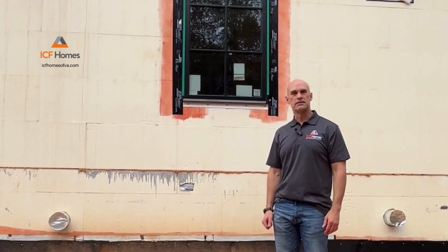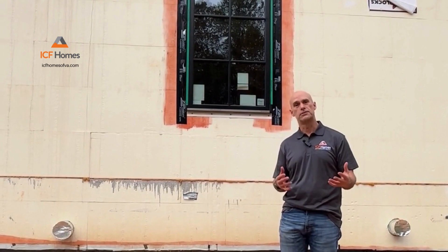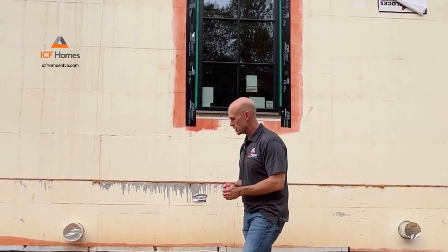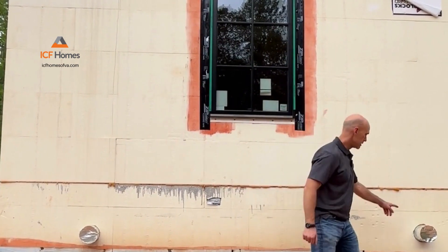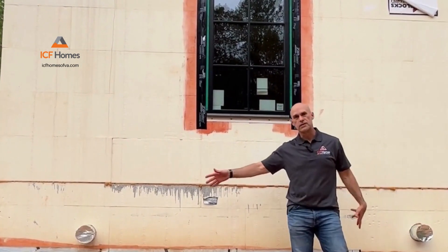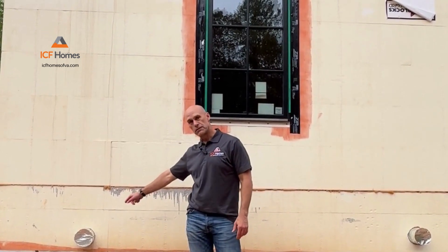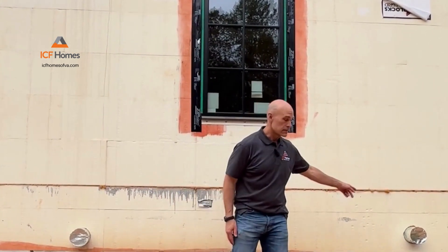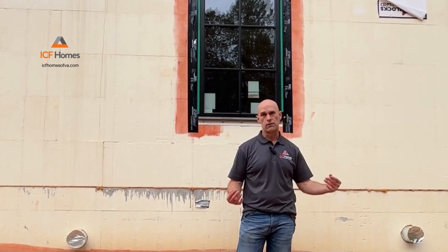Hi everyone, Dave here with ICF Homes. I wanted to walk through the outside of an ICF house, starting with proper ventilation for a very airtight, energy-efficient home. What we have here are two six-inch lines — one for bringing fresh air into the house and one for exhausting the old air out. We maintain a minimum of 10 feet of separation between them. This gives you the best ventilation for a super energy-efficient, airtight house.